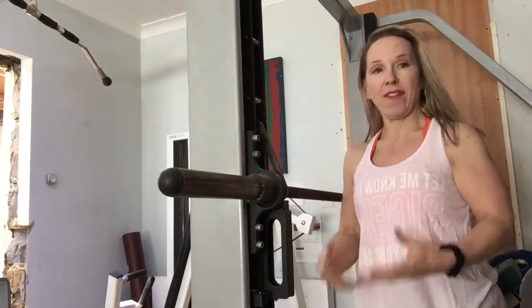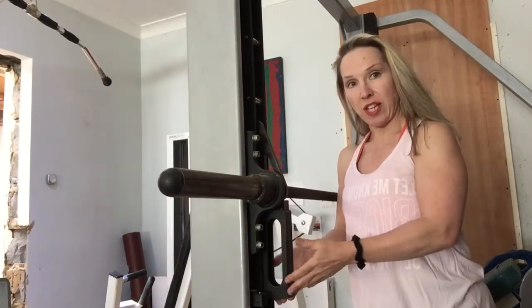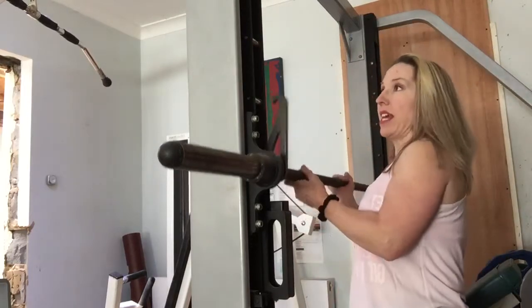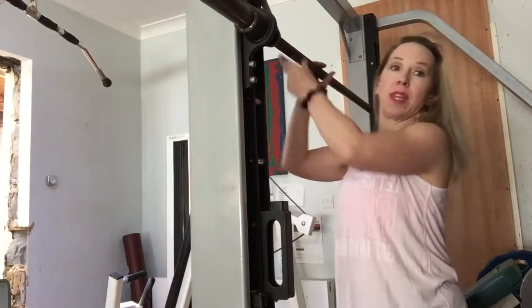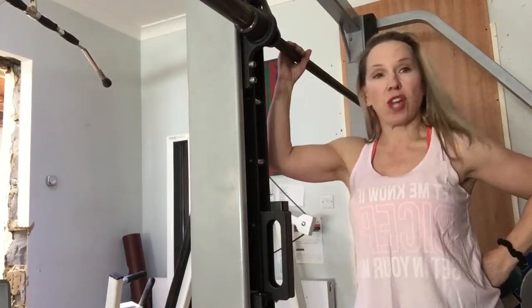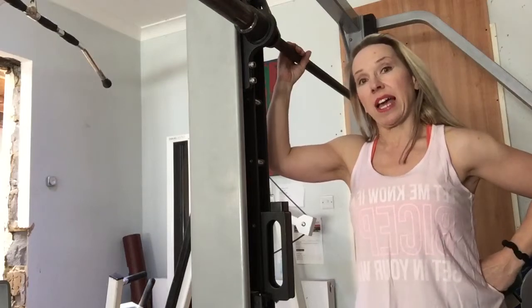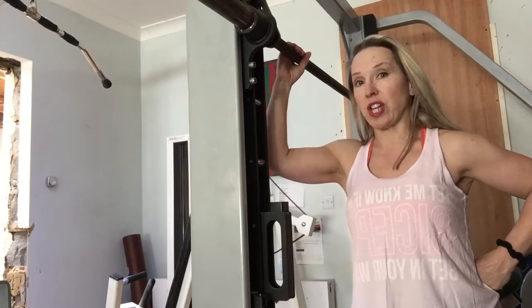It also has some safeties. These things — you can set them anywhere — and it means when you do heavy work, the weight can't go anywhere, it hits the safety. So if you're doing quite heavy work, you can set the safeties so that whatever happens, if you lose control of the bar, it's not going to crash to the floor. These are brilliant safe pieces of equipment. I often have to train very early in the morning, literally four o'clock, and when I want to do chest, I'll often use a Smith.